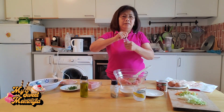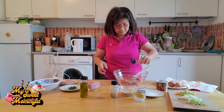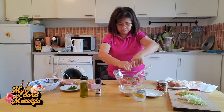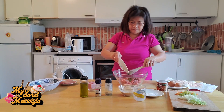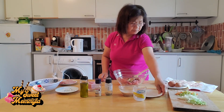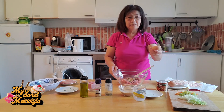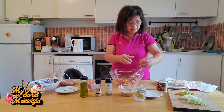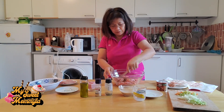Lagyan po natin ang garlic powder, paminta, parsley, asin, lagyan din po natin ang kauping seasoning, at eggs. Haluin lang po natin itong mabuti.